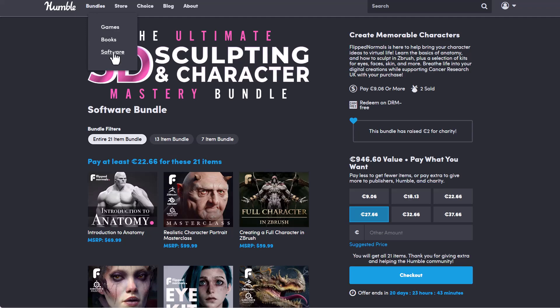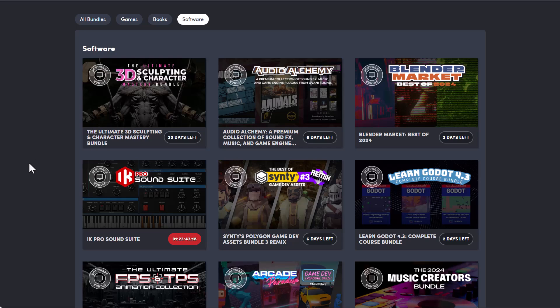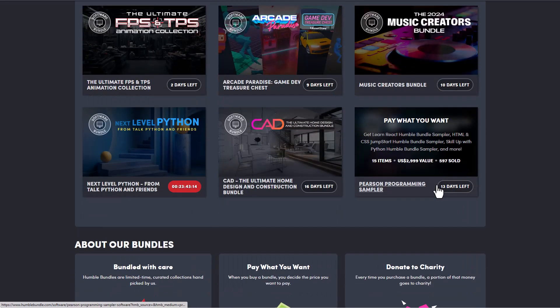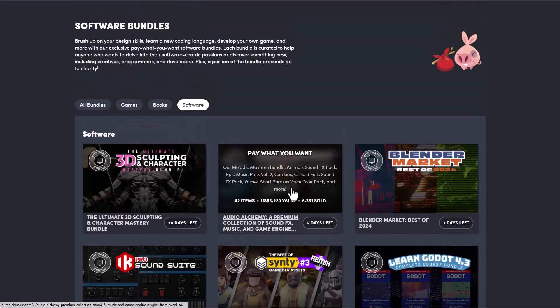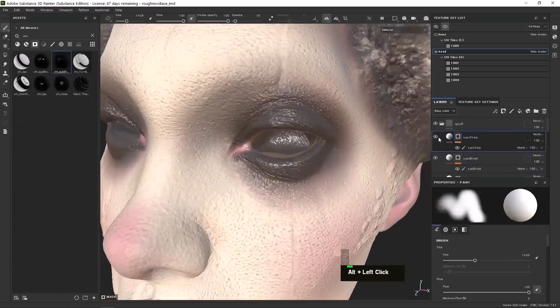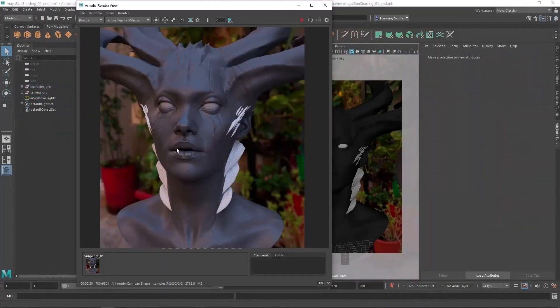You can simply go over to the Bundle section and see some more amazing things that are currently available, and these are super nice. For anyone who's been thinking about checking these things out, links to all of this are going to be in the description, so do well to see them for yourself. Believe me when I say this is a value bundle, as you'll be getting way more than you pay for. A huge shout out to the folks at Humble Bundle alongside the folks at Flip Normal for making this possible. Tell me what you think in the comment section — I would like to see you guys in the next one. Peace!